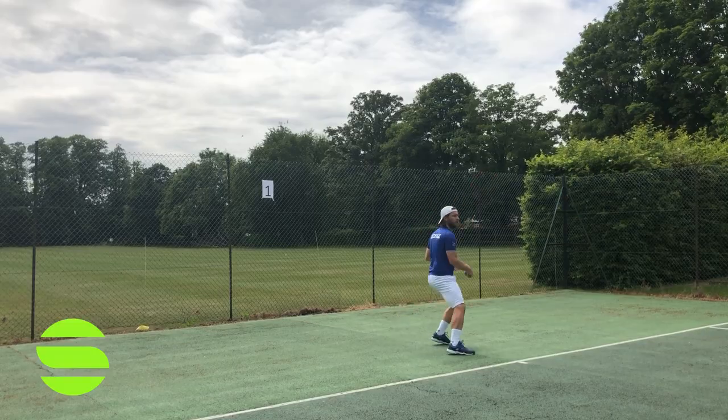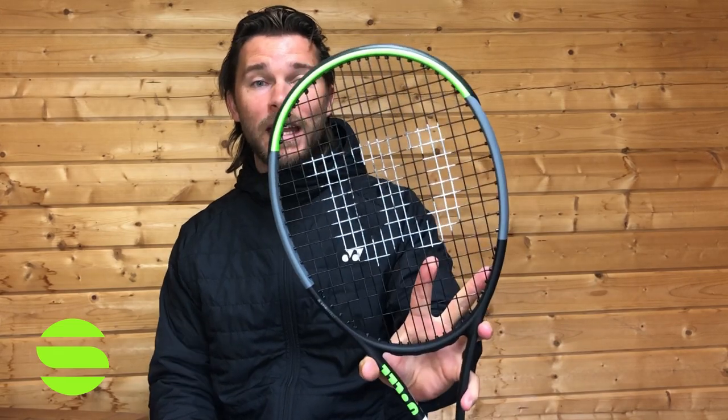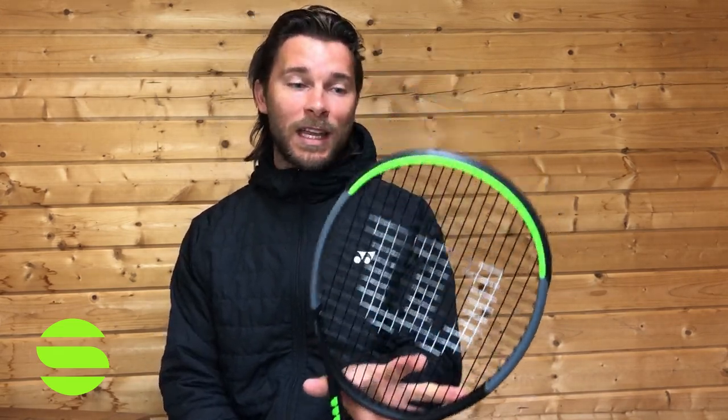Welcome back guys — wet and wild! True British summer time: beautiful sunshine last week, crazy rain today. So today we are checking out the Wilson Blade v7. Love this racket, it looks beautiful — makes me think of amazing single-handed backhands, though mine is a bit of a shocker, I apologize.